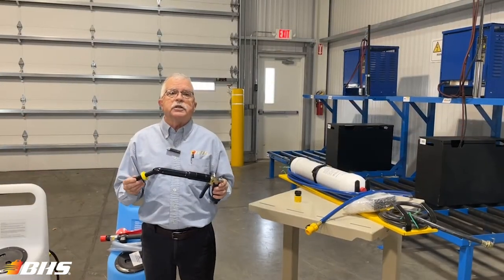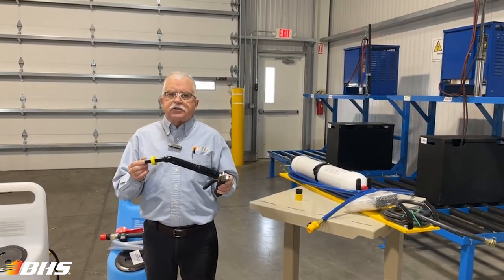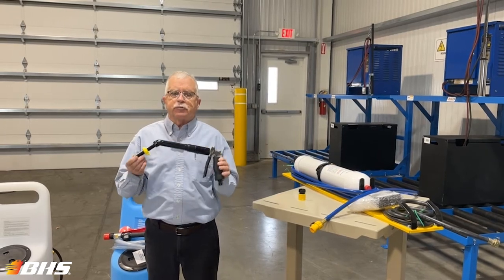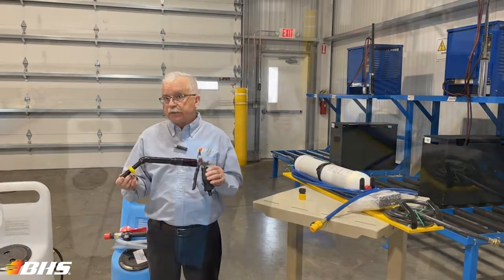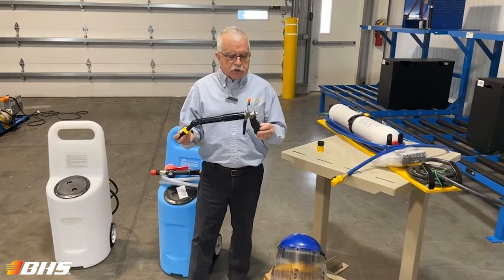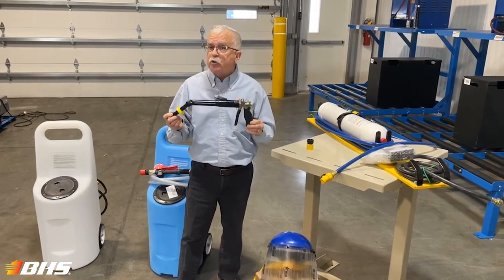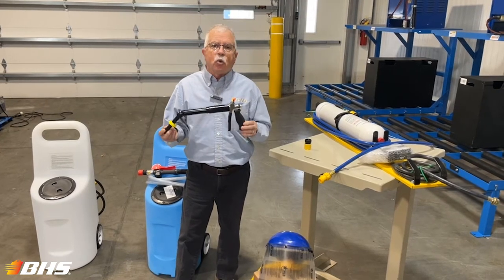So when do we water batteries? It is recommended by all battery manufacturers to water after the charge portion of the cycle has been completed. For the last 40 years or so, the main component that's been used to achieve proper battery water levels is the water gun.